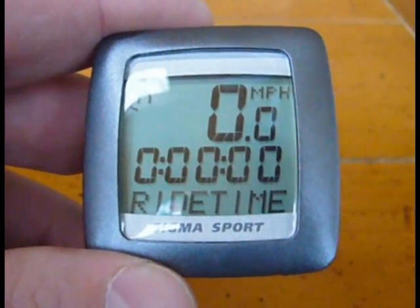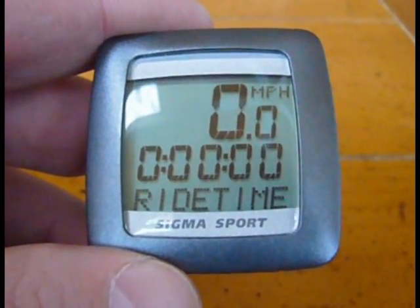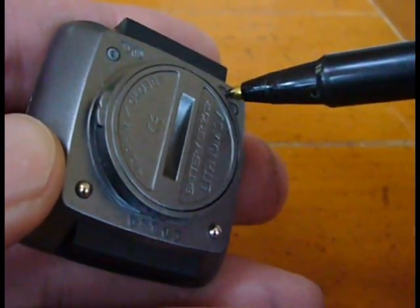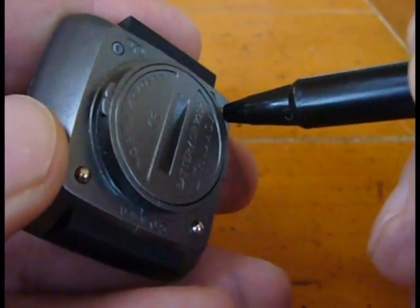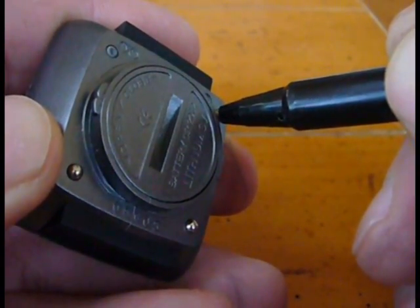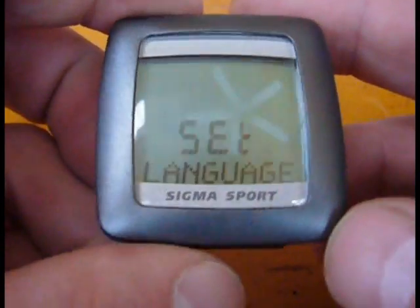I have a Sigma Sport bike computer and I can never remember how to reset the wheel size. The way you start is you press this tiny little S button back here for three seconds. After you've done that, the display should be blinking.